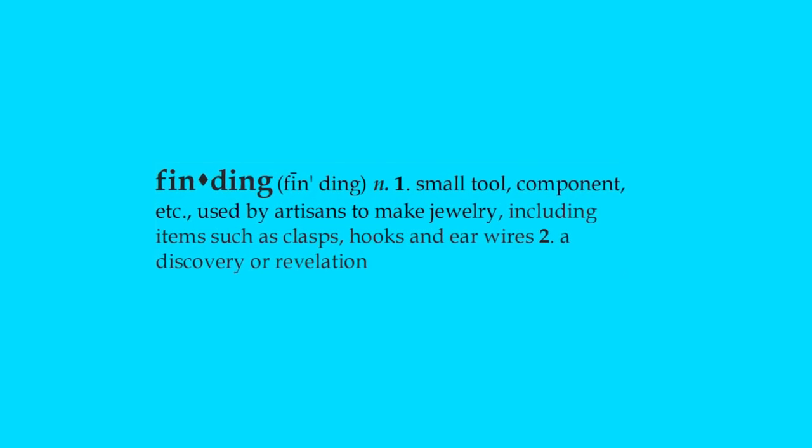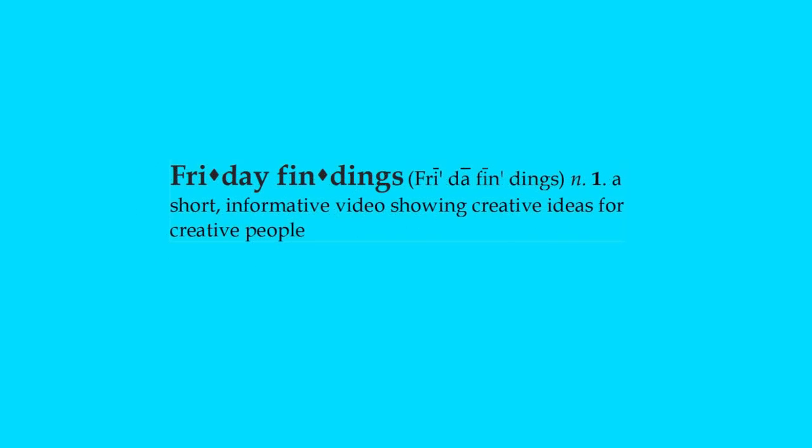Hi there! Sandy here. Welcome to another Friday Findings video at KeepsakeCrafts.net.